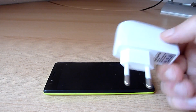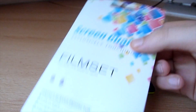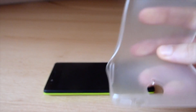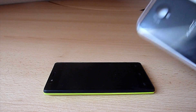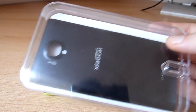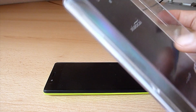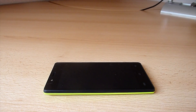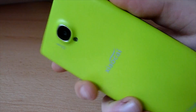In the box you get a charger, a USB cable, a screen protector, and a bumper. If you order it in any color, you get the phone with a black back cover in the box, but the color you ordered is also included. I've put the black back cover in the box because I installed the green color back cover on my phone.